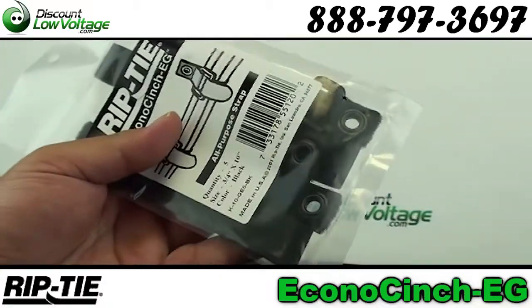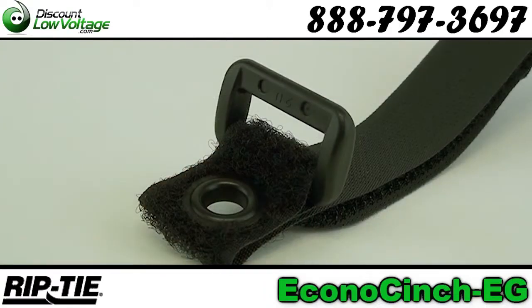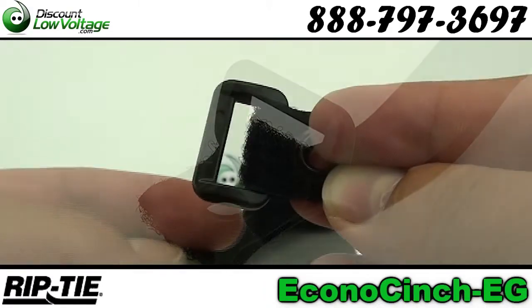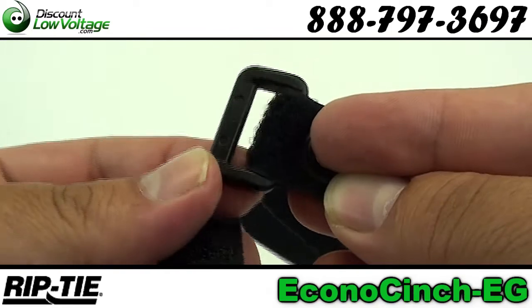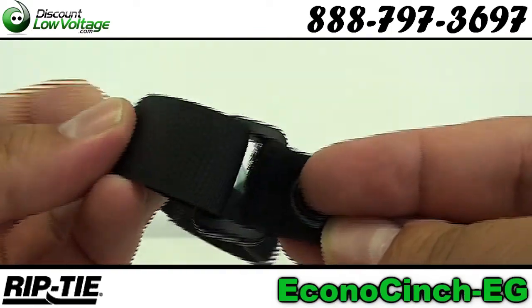Let's take a quick look at the Riptide Econocinch-EG. You have a nylon buckle that can be used safely around electrical equipment without causing short circuits, and you can also use this around computers without demagnetizing disks.